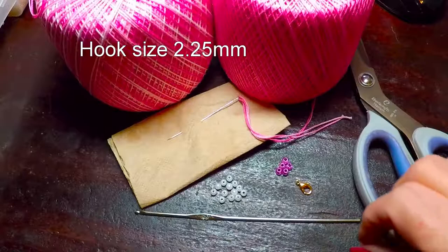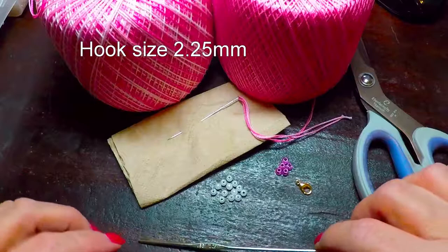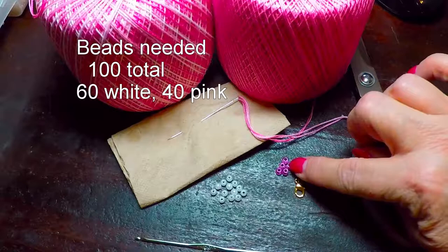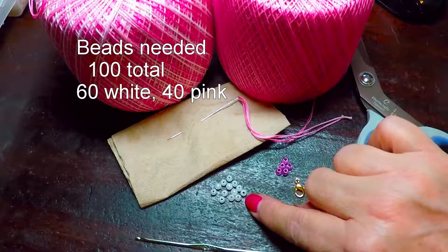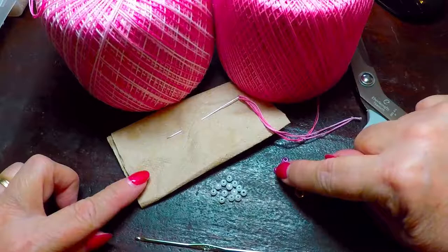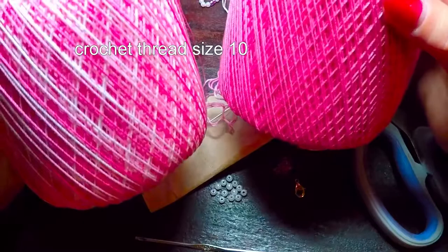Hello! For this tutorial we'll be using a 2.25 crochet hook, a claw, necklace closure, 40 of the pink beads which are size 6, and 60 of the white beads which are size 6 also. I have here a beading needle that will fit into the center of these small beads, and I have crochet thread. One is pink and one is a pink variegated. We'll be using the two of them together.